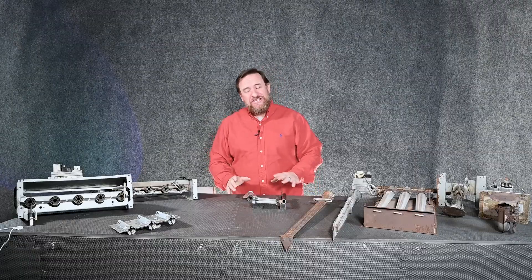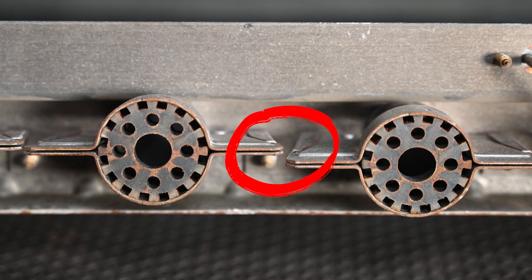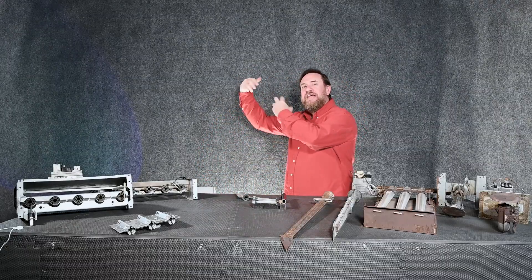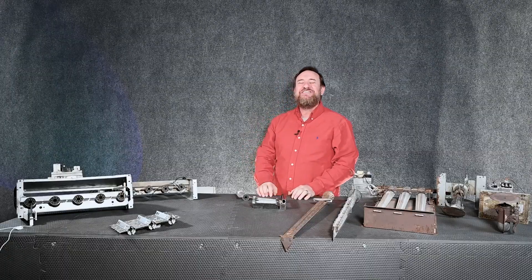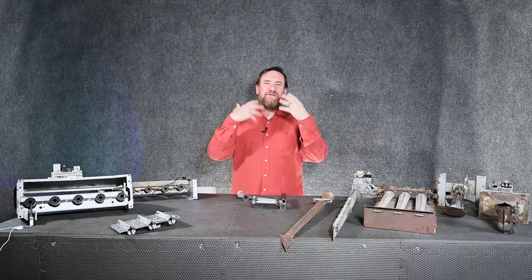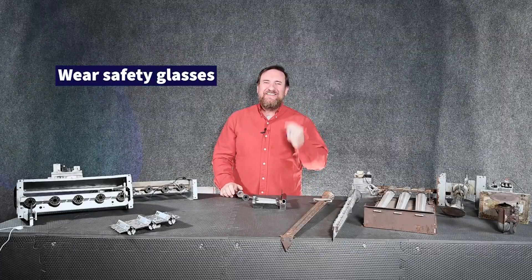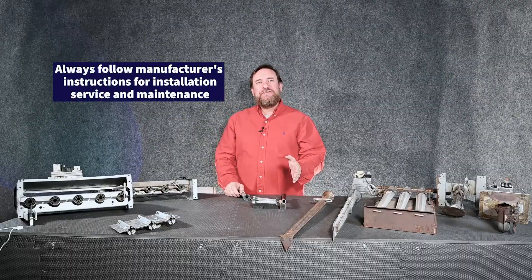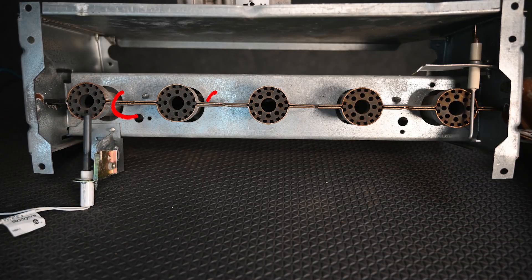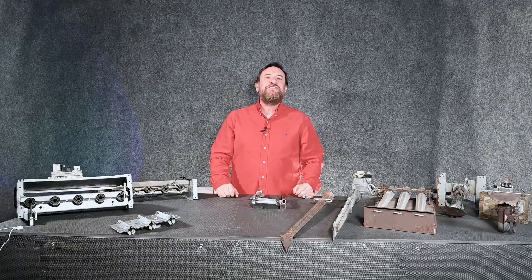I can't stress enough how important it is to stand to the side when that furnace ignites, because the flame could roll out — especially if they're not lined up correctly, there's a problem with the heat exchanger, or there's a problem with the burners themselves. By standing to the side, if there's a flame rollout it will come out and usually go back in. I've had a situation where I was standing in front of it, it rolled out, and it did singe some of my eyebrows. Always wear safety glasses.